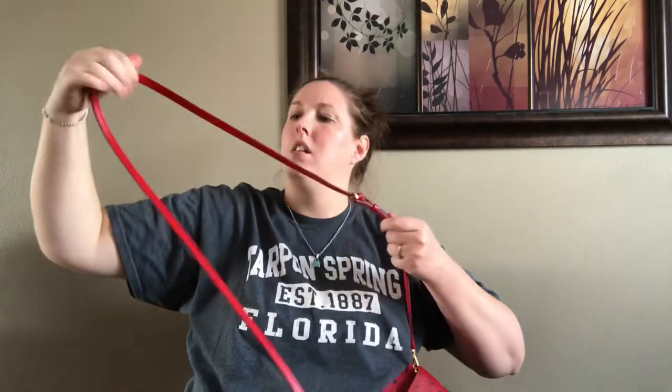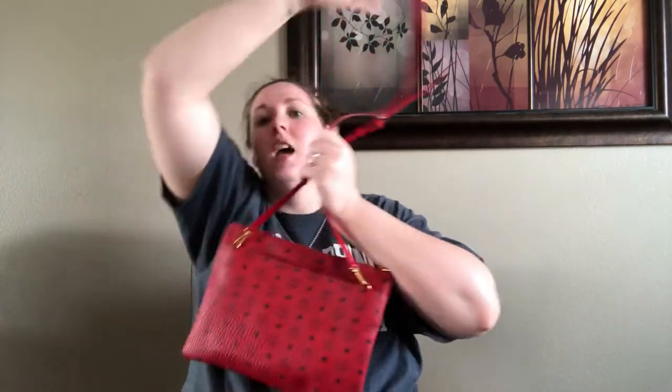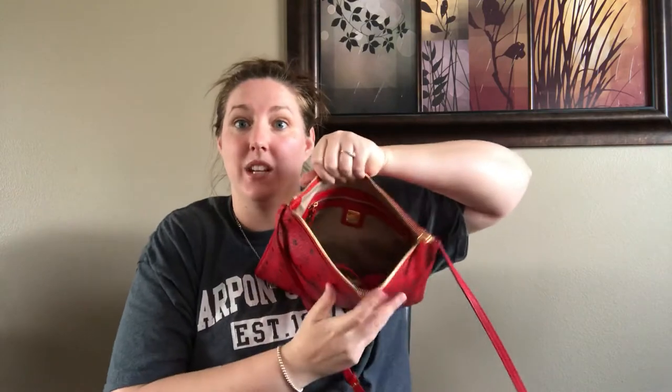Essentially it just has one long strap, very adjustable. It has 5 holes and they're pretty spread out, so you've got a pretty big span. And then it's got one pocket with a magnetic closure, and it's a big pocket. I have a granola bar in there that got lost, and I put my cell phone in there with the granola bar. And it's got a little magnetic snap, and then it's got one zip — very smooth, like always.